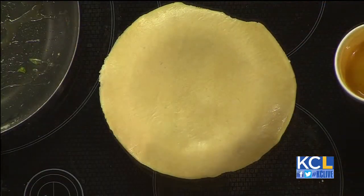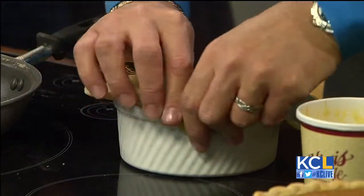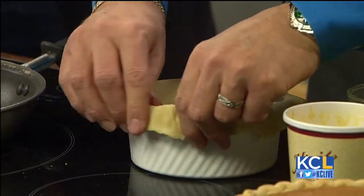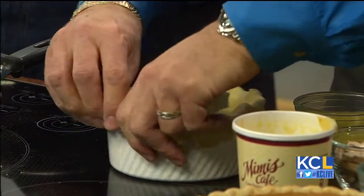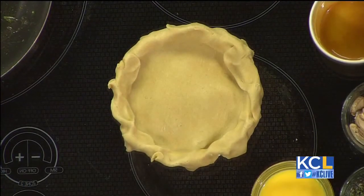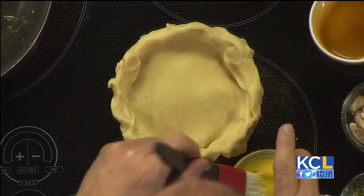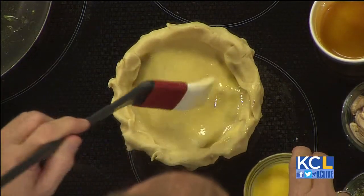Now, is pot pie on the menu at Mimi's? Yes. Is it one of your favorite dishes? Well, it's one of our most popular dishes — it's called a chicken pot pie. You just finish off the top, get some of the folds in there like we do with an apple pie, and then just baste the top with a little bit of egg wash. Egg wash is just some water and some egg. Then pop it into the oven at 350 degrees for about 20 to 45 minutes, depending on how much product you've got.